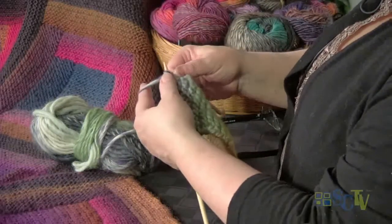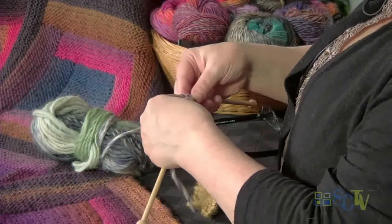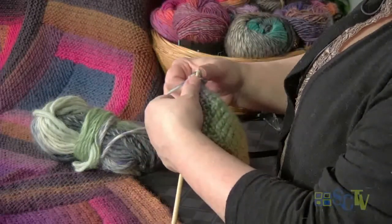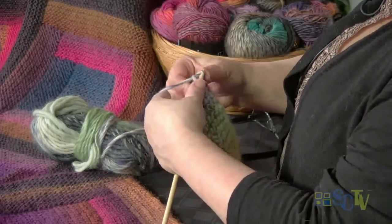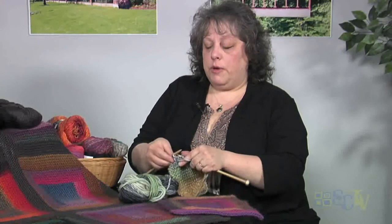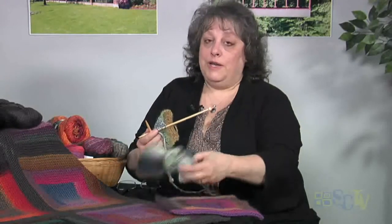Binding off is nice and simple - knit two stitches, pull the first stitch over the second. Then take the next stitch and pull that stitch over the stitch you just knit. You just proceed like that all the way across. Now you don't want to do this too tightly, but you don't want it to be sloppy either. This blanket will make you an expert at binding off and picking up stitches.